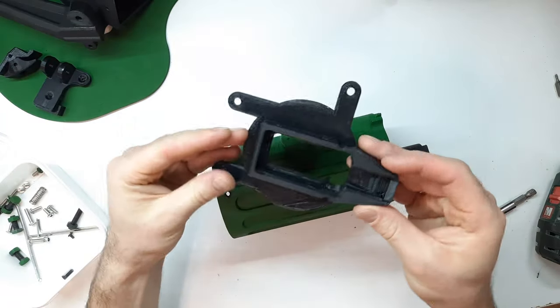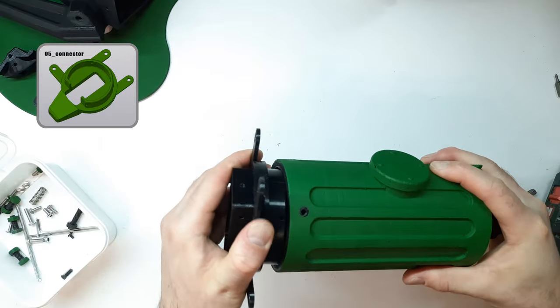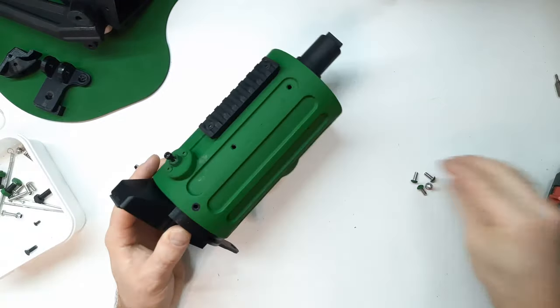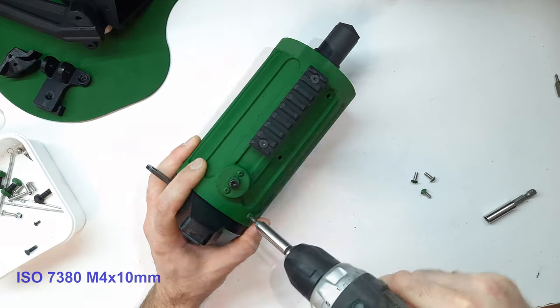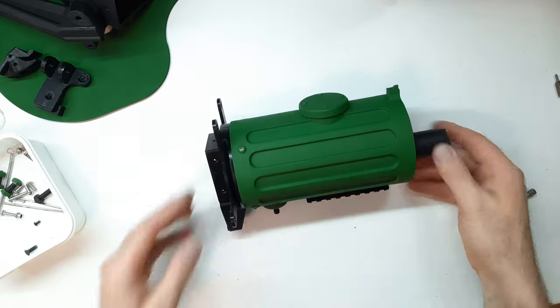Now we move to the coupling part that connects all the main sections of this kit — part number five. We install it into the shroud; it cannot be installed incorrectly since the mating parts have a specific shape. Once installed, we fix everything with four ISO 7380 M4×10mm screws. Done.